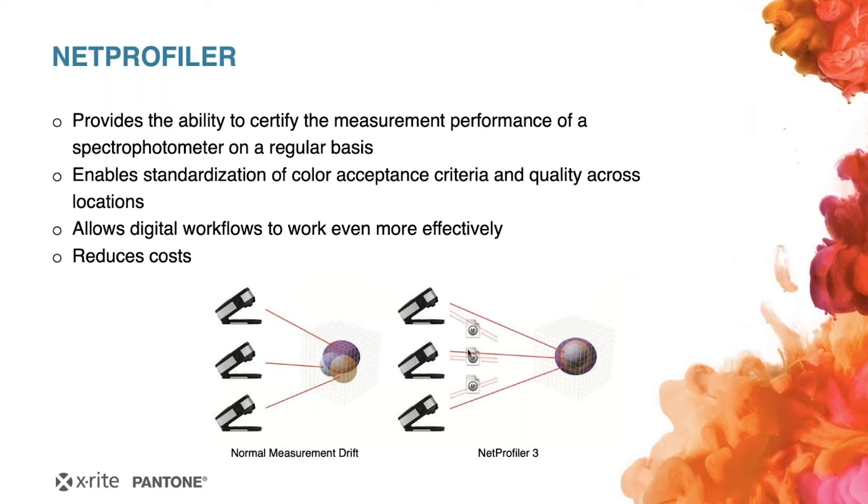Another useful feature: when an instrument comes right off the box, the drifts are pretty small. But during the years, the instrument tends to shift more because the physical parts inside change over time. With the NetProfiler, you can see how the correction algorithm — which brings your instrument back into spec — builds up over the years. This lets you easily determine: do I need to take action and send it to service next year, or can I continue working with it for several more months? This gives you a good option to plan how to maintain your instruments, and of course helps reduce costs.